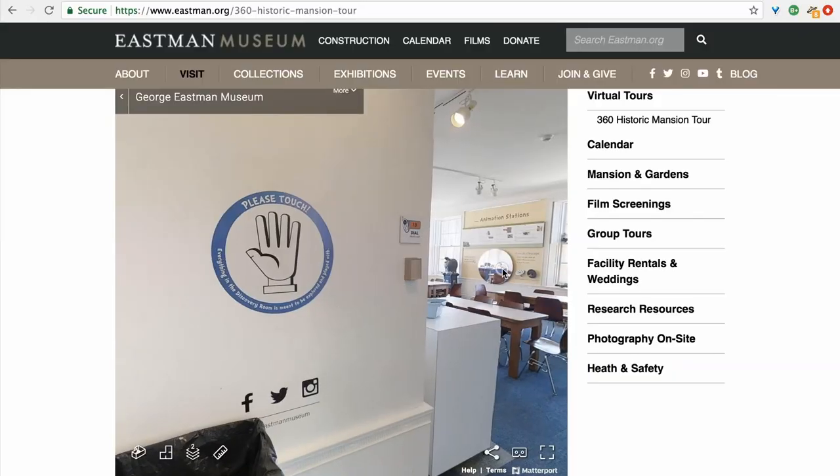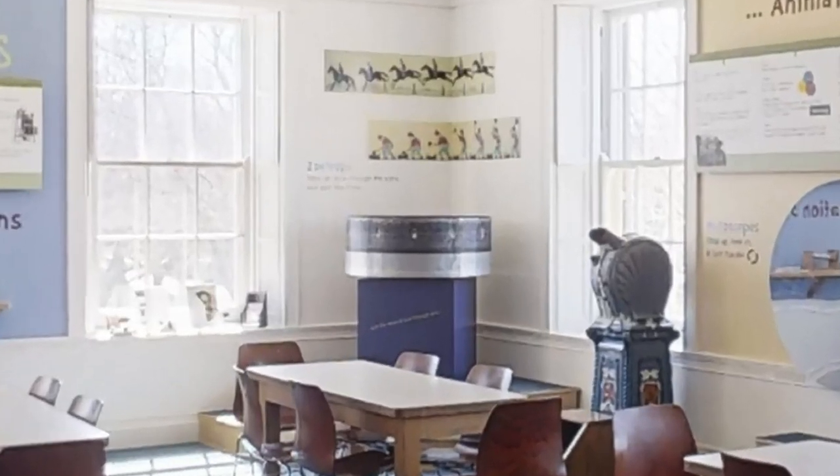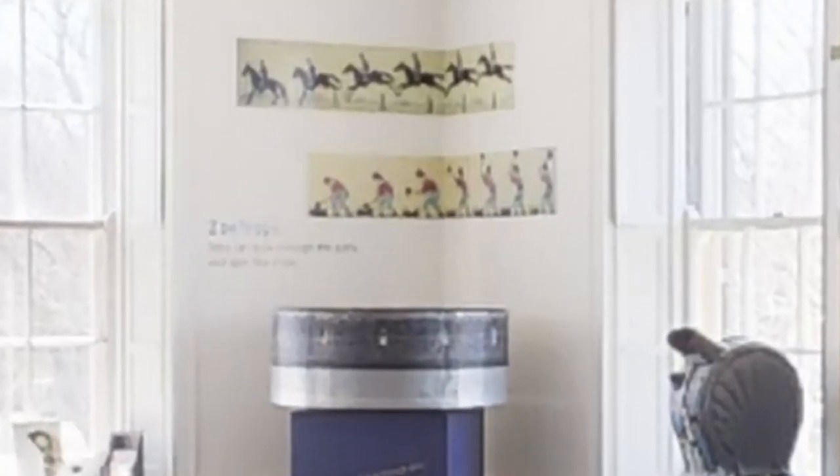Hi, my name is Andrew Salamone and I'm Senior Exhibitions and Programs Preparator at the George Eisman Museum. Part of my job at the museum is to look after our exhibits, which sometimes includes playing with Victorian era animation toys like the Zoetrope in the Discovery Room. But since I can't play with the Zoetrope at the museum right now, I've made a little video to show you how we can still play with Zoetrope animations at home.